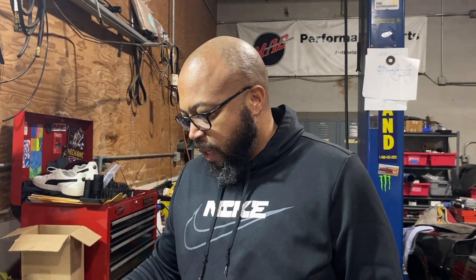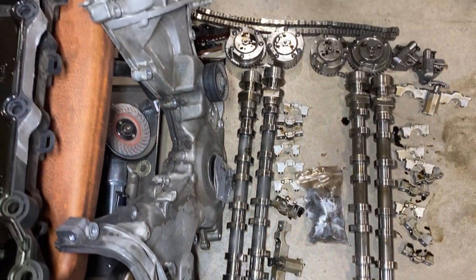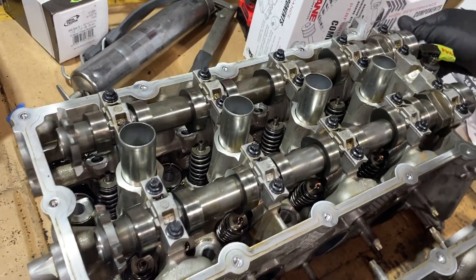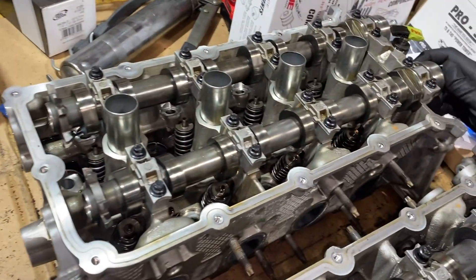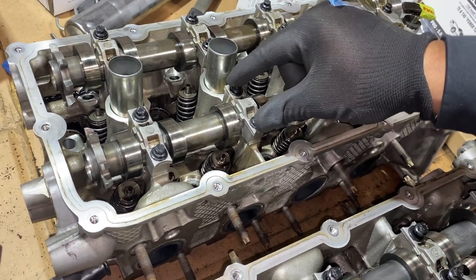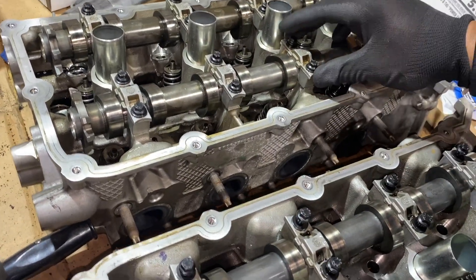We have these parts sitting out, like the bearing caps for the cams, and apparently they got put in the wrong order — either by myself or at the machine shop. As a result, this is the only one that spins freely and the rest do not, which means these bearing caps are in the wrong order or wrong position, so we need to figure out which goes where.